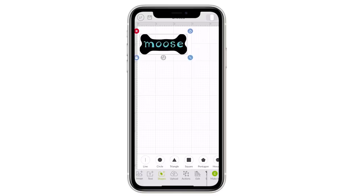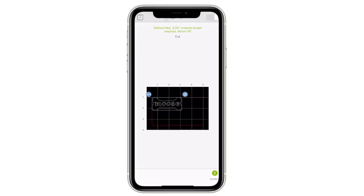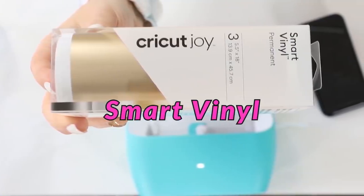I selected everything, then went down to the action and selected Slice. From there you can take the font off and see that it's now sliced out with the letters taken out. I deleted the text and was only left with the bone with the cutout letters spelling 'mousse.' I used a permanent black vinyl and cut this out on my Joy without a mat.